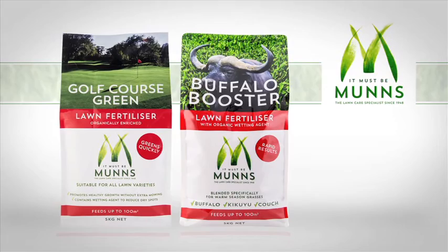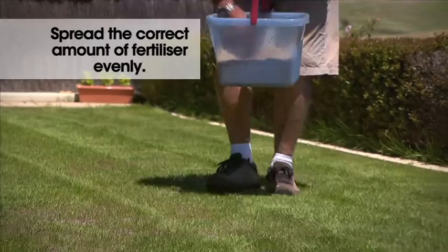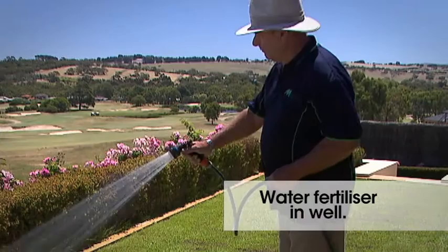The best lawn fertiliser to use is either Munns Golf Course Green or Munns Buffalo Booster. Once again, measure the area and distribute the correct amount of fertiliser, either by hand or by spreader, evenly over the area and water in well.